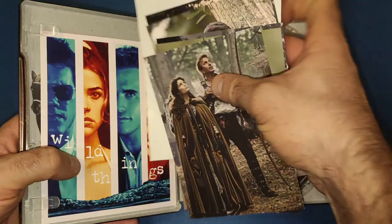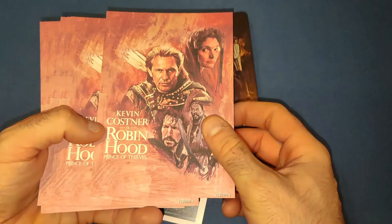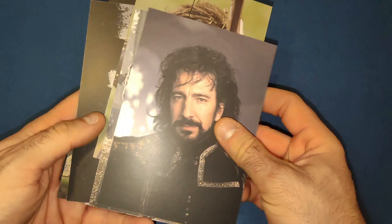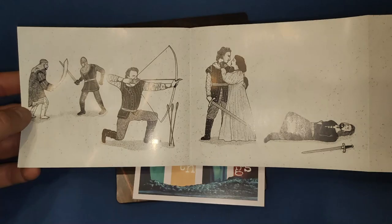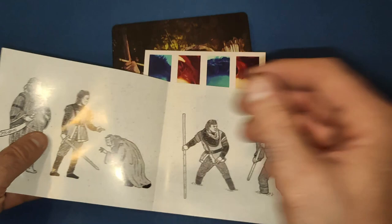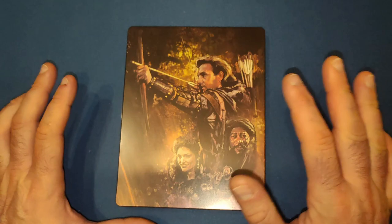Now there is stuff inside the steelbook, so let's look at that first. We get a few art cards - stills from the movie, very nicely made. There's also the same artwork as on the cover on the back. We get a little pull-out of some scenes from the movie in that period-reminiscent artwork style - a nice little thing to have. And there's also a small promotional card for Arrow.